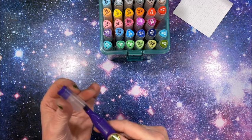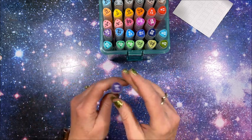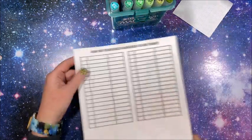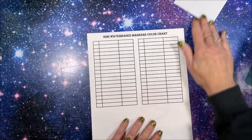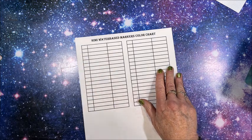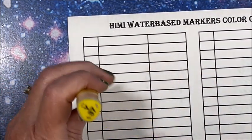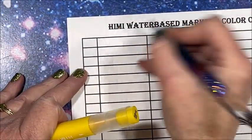So what I thought we would do is swatch these babies out. I did make out a color chart — we're gonna swatch these babies out and we are gonna see: are they truly water-based even though they look like an alcohol marker? It'd be kind of neat if they are water-based — you could use them in double-sided books. Let's start with the yellow, so this one is Y37. There is no color name.